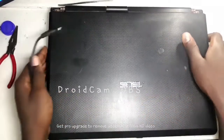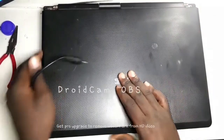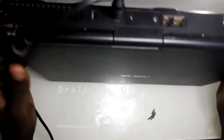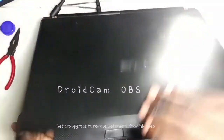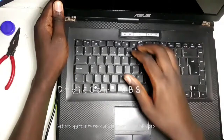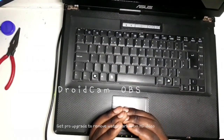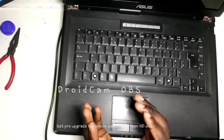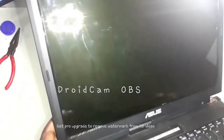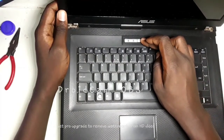Hello YouTube, this is Jaws. Today I have this Asus laptop that has a very weird issue: when you plug in the charger, it automatically goes on and makes the lights flicker. You can see these lights go on and off immediately without pressing the power button, plus the screen comes on. Today I want to try and fix this one on camera.